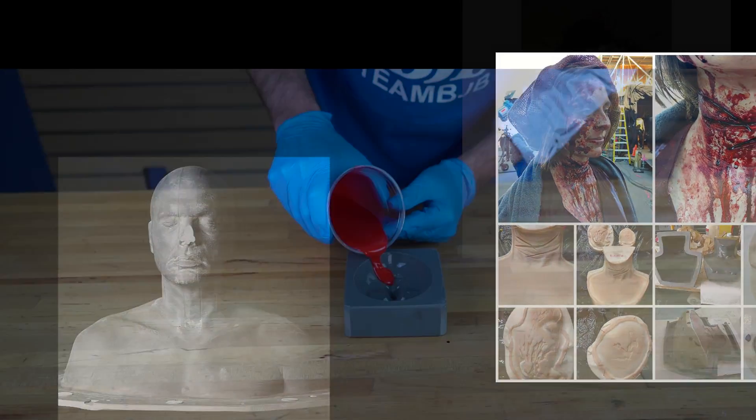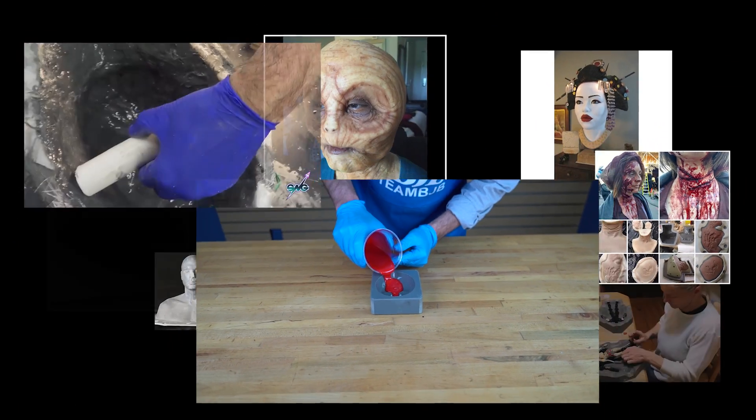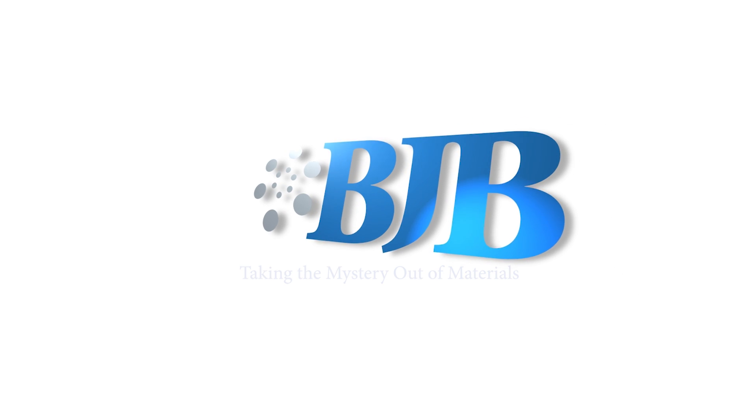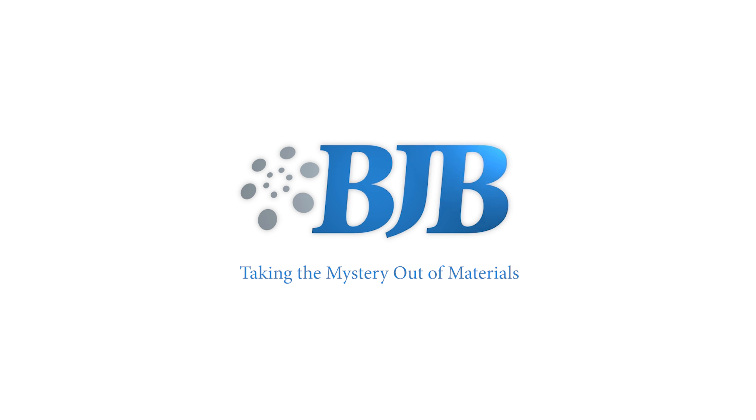Discover what thousands of BJB customers have known for years. TC1630 UltraCast is a must-have material in the shop when you need to get things done fast and done right. BJB — continuing to take the mystery out of materials.